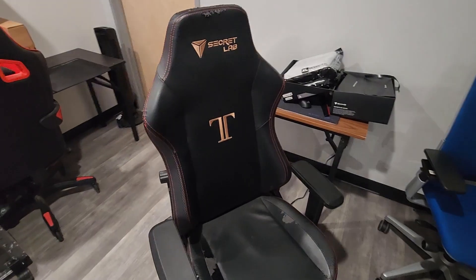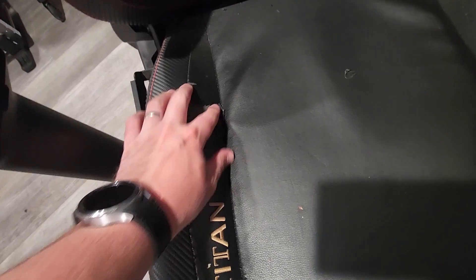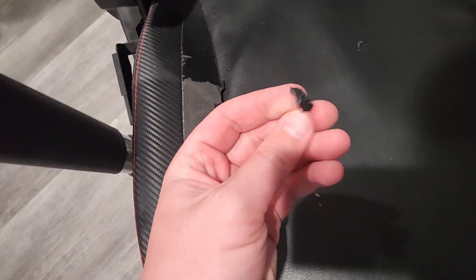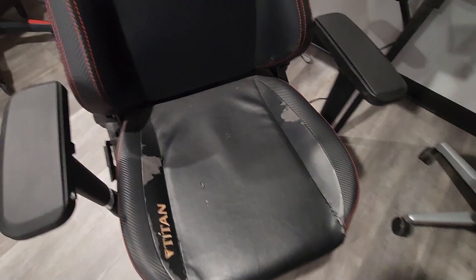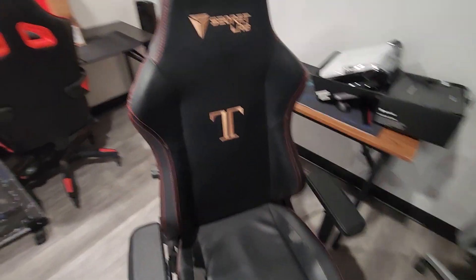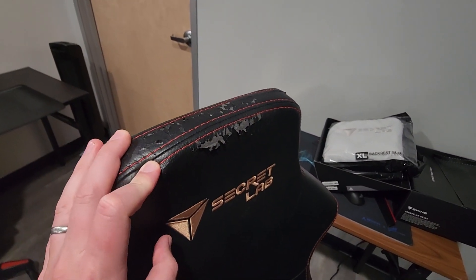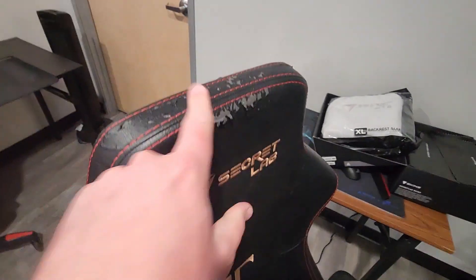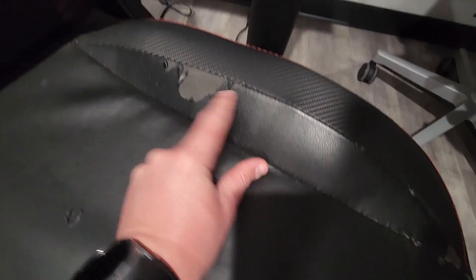This is the chair we're going to be applying the Secretlab skin to. As you can see, we've got a lot of worn-out vinyl or whatever that is — it just peels off and falls apart. This was the original Titan that launched — I think it was 2017. I sat in it myself maybe for a year on and off, then an employee of mine sat in it for maybe a year, and no one sat in it for probably three years. So this is mostly from two different people sitting in it over a couple of years — actually kind of a lot of wear considering how much it's been used.